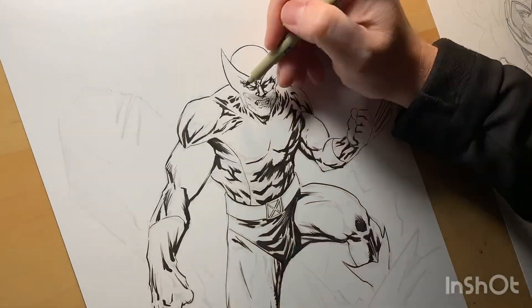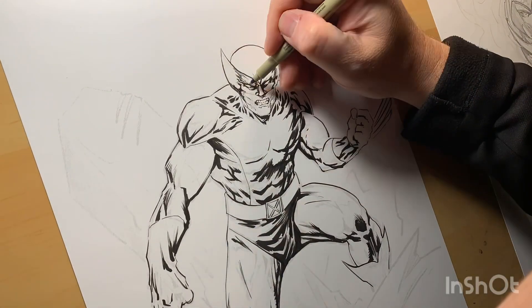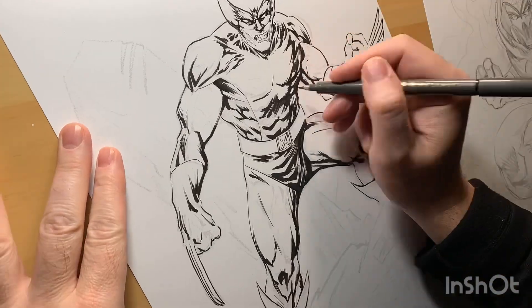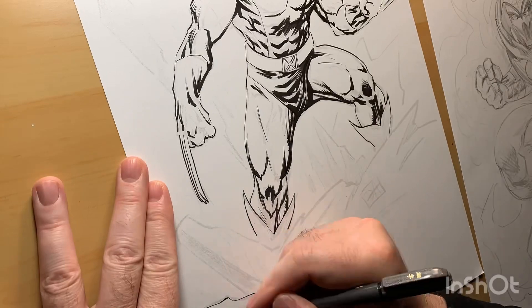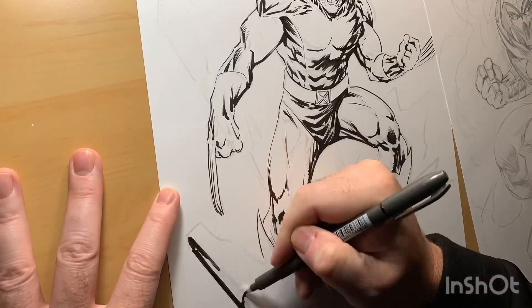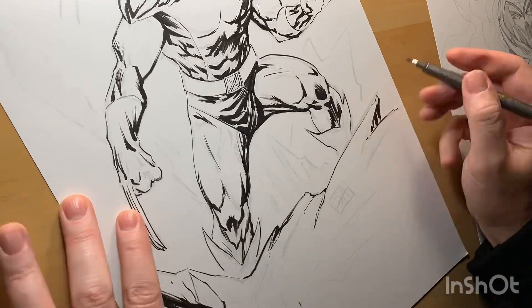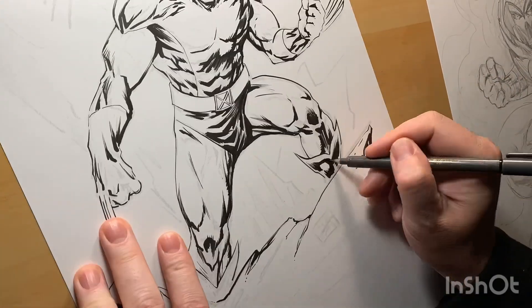I had drawn this digitally in Procreate with an Apple Pencil, and I really liked the look of it. Definitely a fun sort of pose — drew some rocks, drew some claws, drew a grimace. Then I digitally inked it and posted that, and people kind of dug it. They thought it looked cool, and I thought it looked cool.